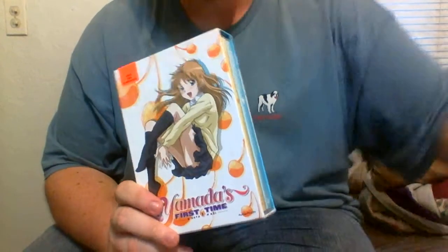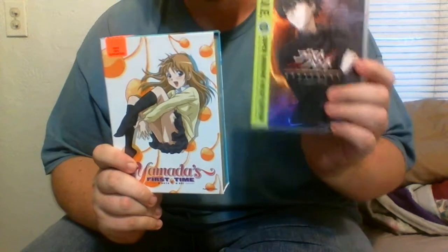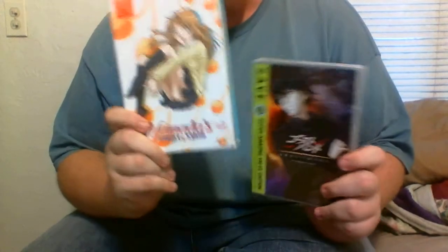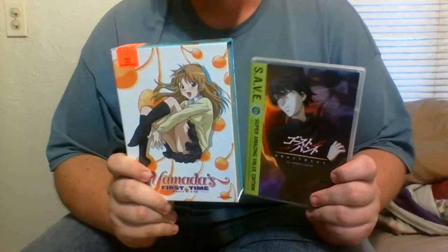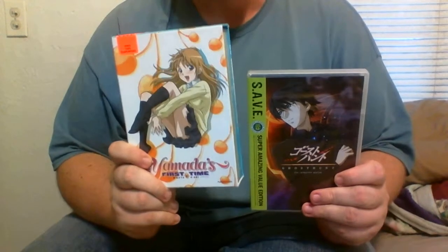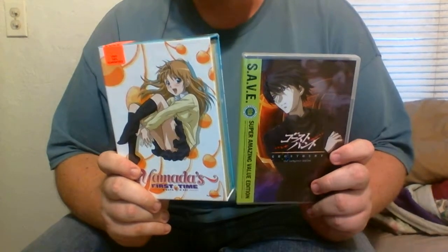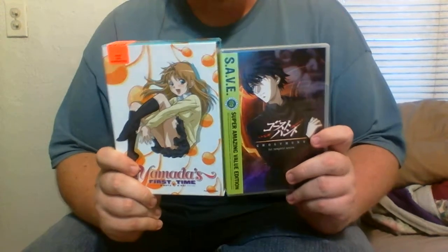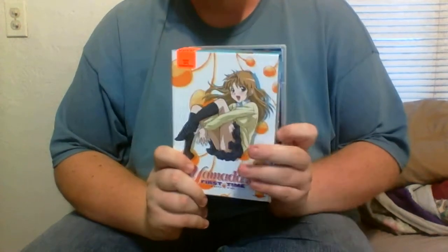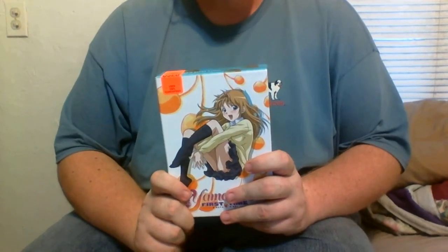So that was my unboxing of Ghost Hunt and Yamada's First Time. If you haven't checked out Ghost Hunt, I very strongly advise you to go watch it. And if you're around 15 or so, I'd advise you to go check out Yamada's First Time if you haven't yet. These are two of the best animes that I've seen so far, besides Bleach and Naruto. So if you like this unboxing, please rate, comment, and subscribe, and come back for more unboxings. And hopefully sometime in the near future, some gameplay videos. Thanks.